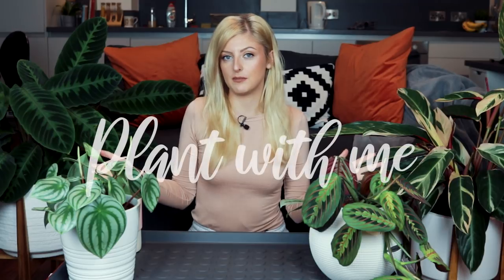Hello plant people, how are you doing? I hope you're having a great day. Today I thought I'd do something a little bit different — a chilled out plant with me. So welcome to my plant with me.